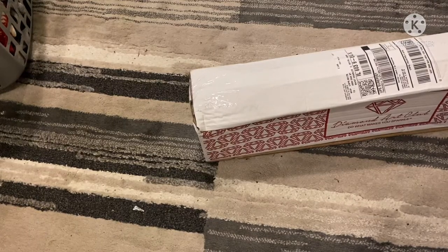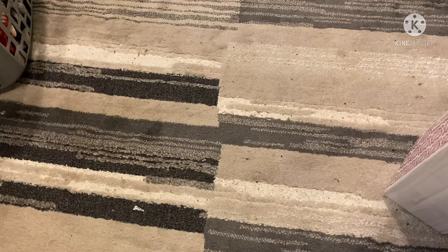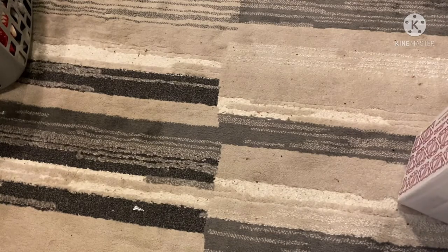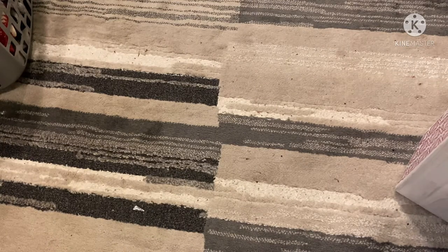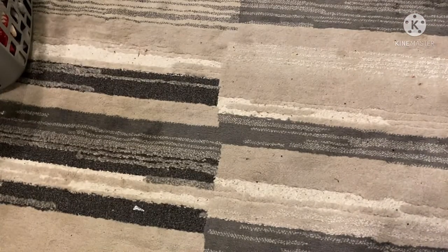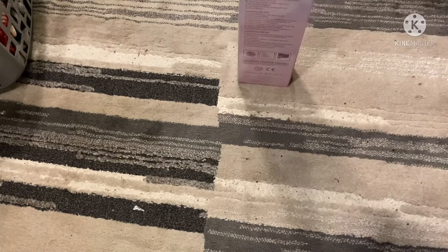Hey guys, so on to my second diamond painting. This one you guys are gonna love because I loved it when I went to go pick it out on their website. I think this was released last Saturday. I got these in both round drills so I'm not gonna show you yet. You're gonna have to be surprised.